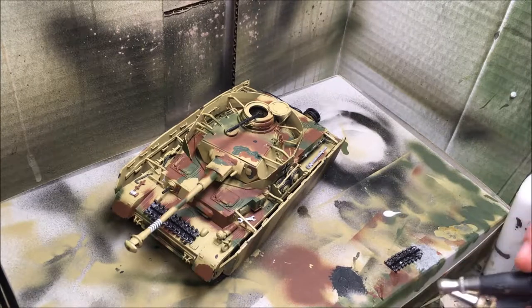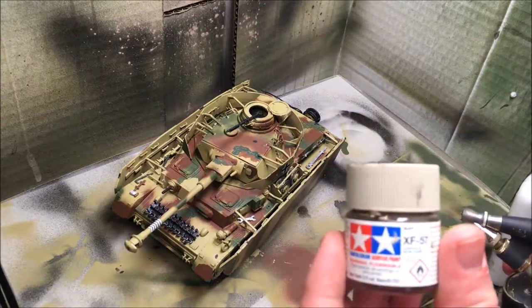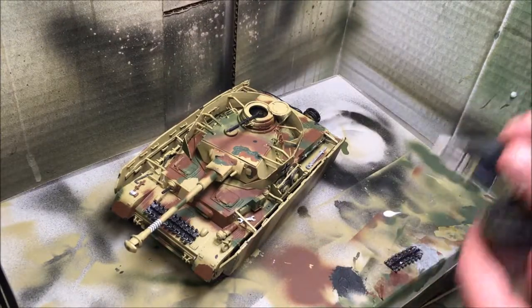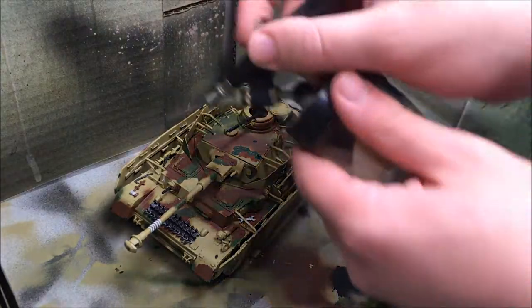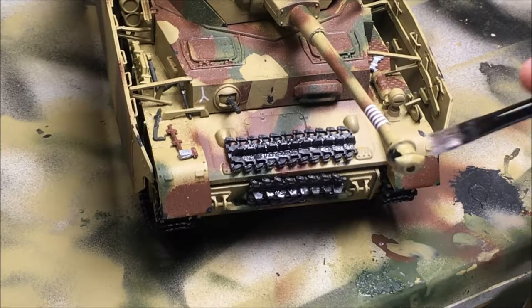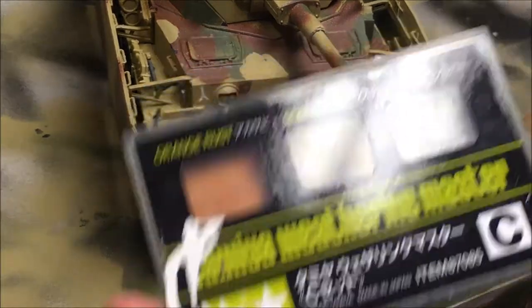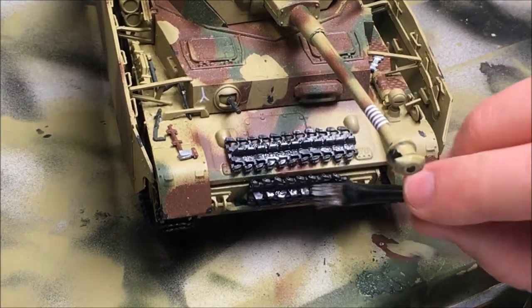Alright, so what we're going to do now is give the entire model a light tint of XF57 buff to give dust effects. I'm going to weather the tracks now as well. I've got Tamiya's weathering master and I'm using silver so I can weather the tracks and make them look worn.